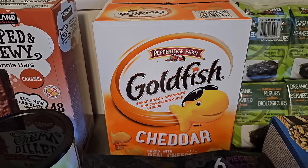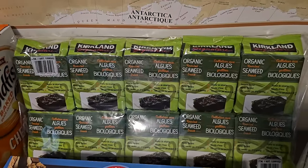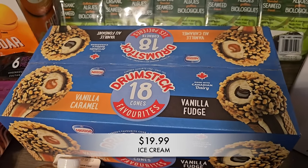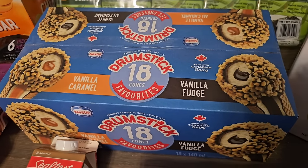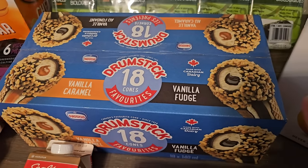Hopefully the goldfish will last us over a month. I also grabbed a pack of the organic seaweed — really great to have, and we haven't had it for a couple weeks now. I also picked up this huge box of drumstick ice cream cones. The kids were with me and they wanted to get this. I prefer to get it at Costco because the price is very good, and this is going to go in the deep freezer for a little bit — hopefully it lasts us a while.